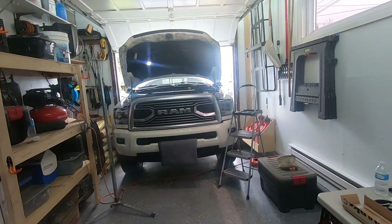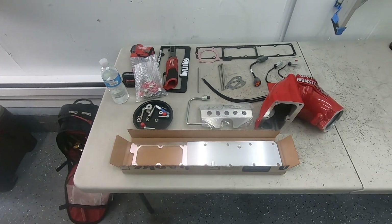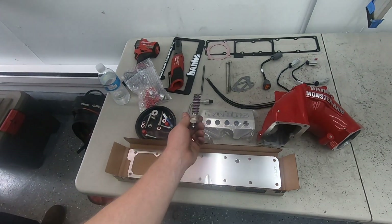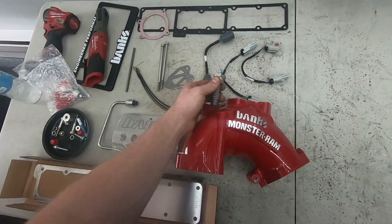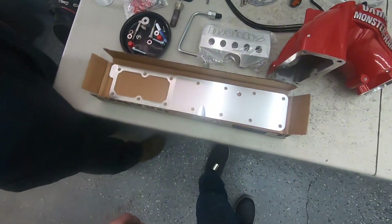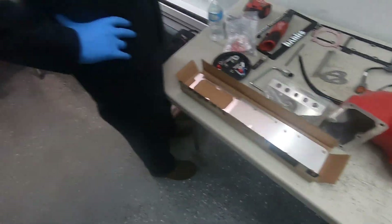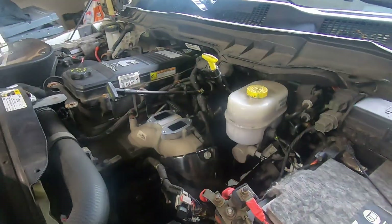Welcome to the engine room. Today we're doing a Banks Monster Ram on Dean's 2018 Cummins 3500. So this gets rid of the grid heater, replaces it with a heating plug that goes into the top of the new ram — the new air horn. New fuel lines, new plenum, hardware, nuts and bolts. Very complete kit from Banks. Already pulled the EGR off.